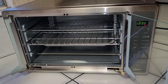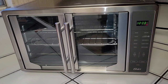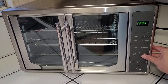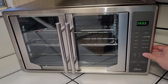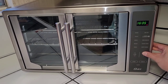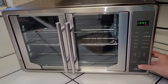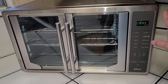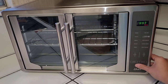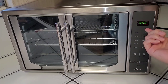I already washed all the trays with warm water and soap. Let's set the clock. It's 4:46, so in 24-hour time that's 16. Holding the button works for setting the time. Interestingly, you set the time by military/24-hour time and then it displays in 12-hour format — that's kind of strange.